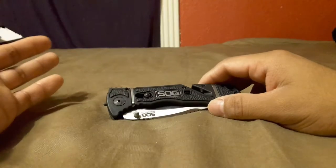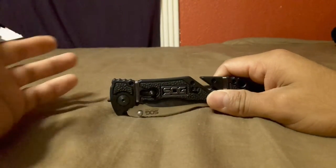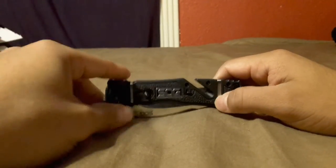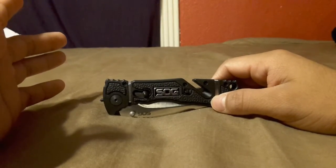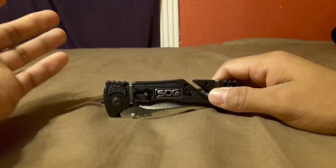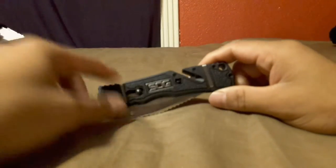For the same price or even less, I'd recommend maybe going with a KA-BAR Mule — I had one of those, lost it unfortunately, but it was a solid knife. Even a Buck knife — Buck knives are not that expensive, like $30 at stores, sometimes even $25, probably even cheaper online.